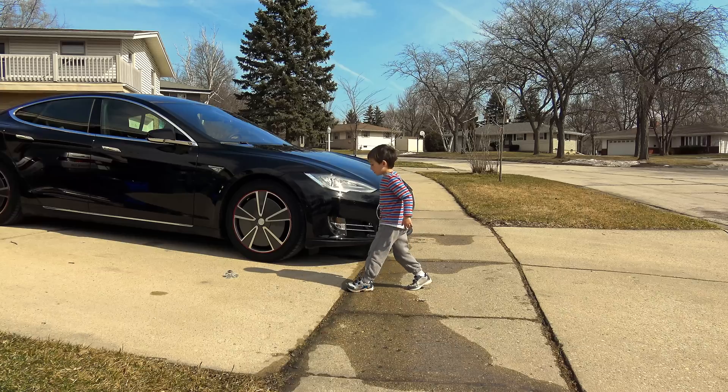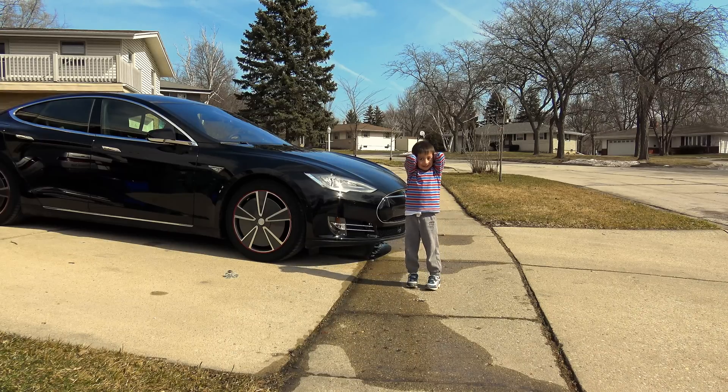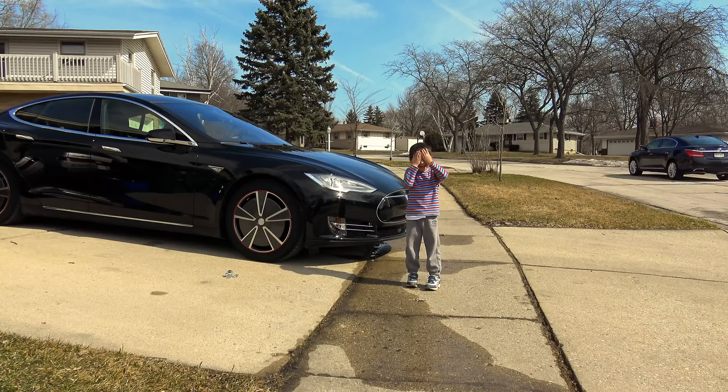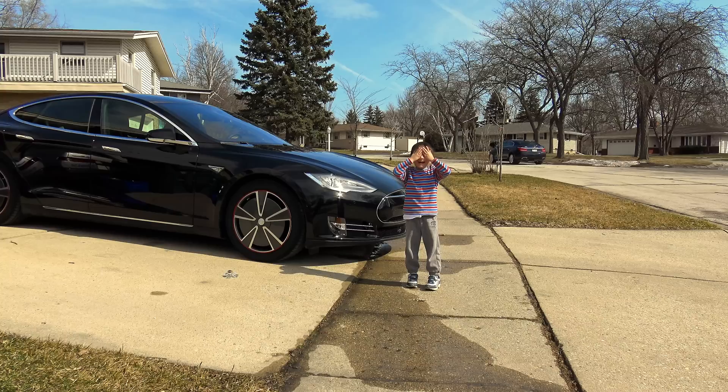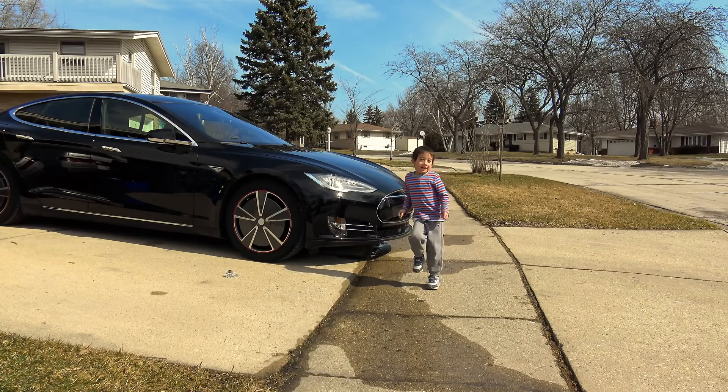I did not have Gene directly in front of the car — I had him offside, so if it did not stop, it would not have hit him. There we have it — that is my current conclusion. Very impressed. Good sonar system. Just don't leave your stuffed animal laying around your driveway; it will not survive the encounter.